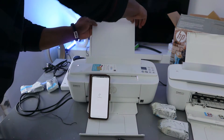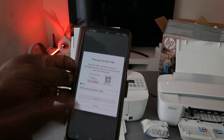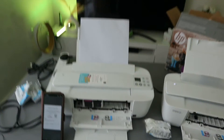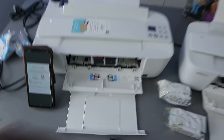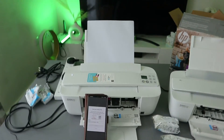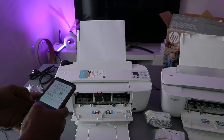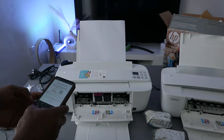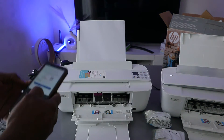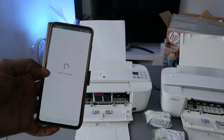The next thing is to find the PIN. Open up the printer lid — there is a PIN number inside. This is where you find the PIN when connecting this printer. You will need this PIN to finish the connection, so go ahead and add the PIN.